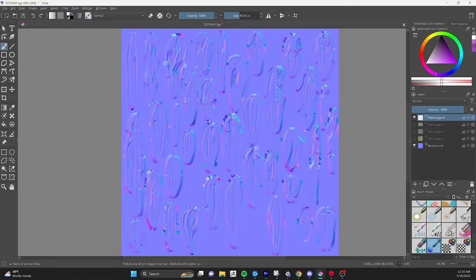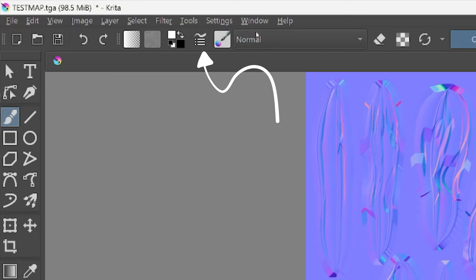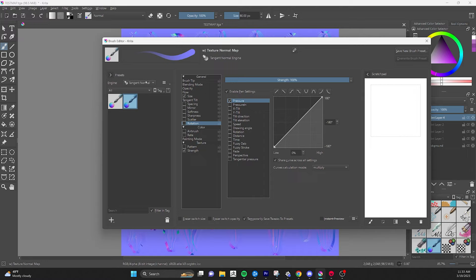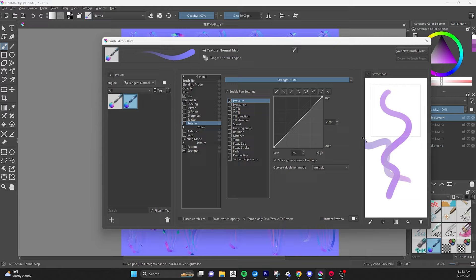Go to the brush menu — there's a little squiggle with dots that opens up Brush Settings. We're going to look at the preset panel on the left-hand side and choose the Tangent Normal brush. By default it's for painting normals. We're going to go ahead and modify this brush to get the result that we need. The first thing to change is how the brush reacts to our pen — there's a subsection called Tangent Tilt in the middle.